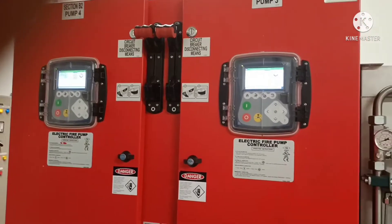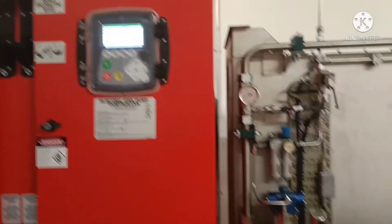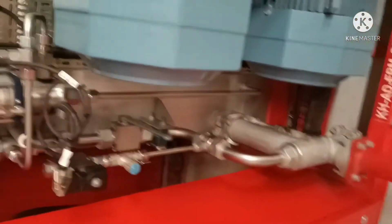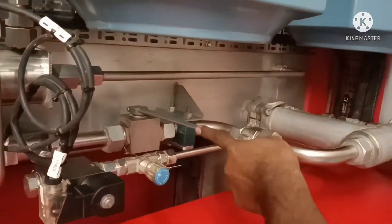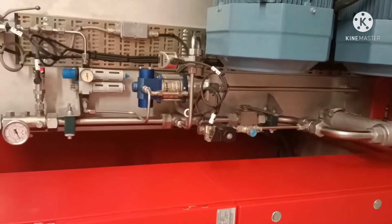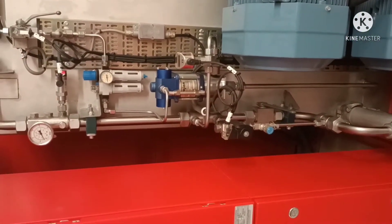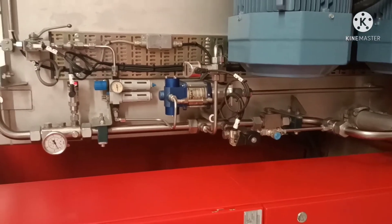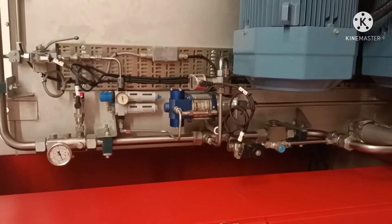We have controllers here. This is the draining procedure — if we drain this valve, then first the jockey pump will start. Then if we continue that draining, the pumps will start — the main electrical pumps will start.